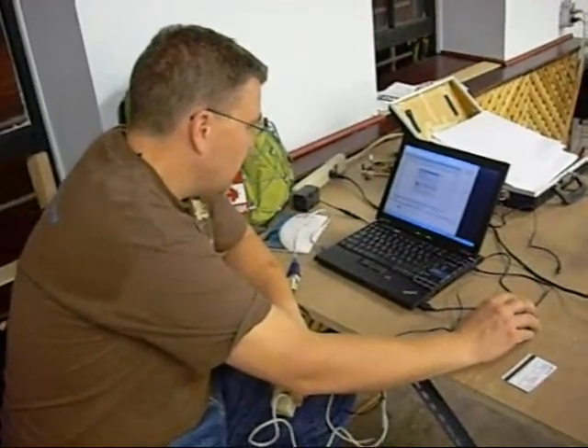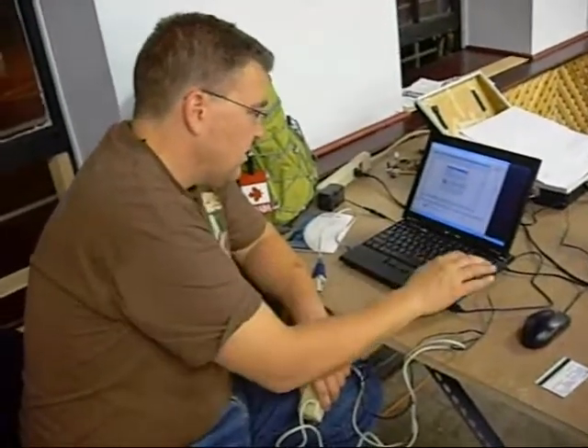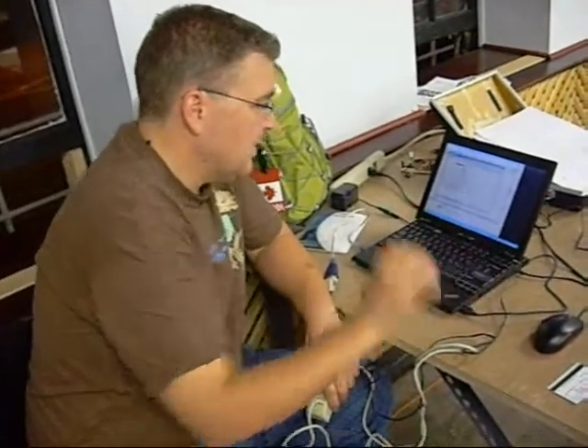Here we are at Quartz Lab. Today, I've got a magnetic stripe card reader — it's something I pulled out of the garbage.